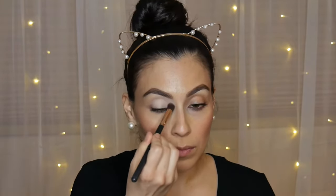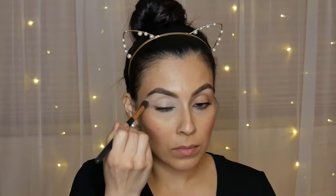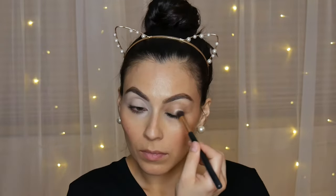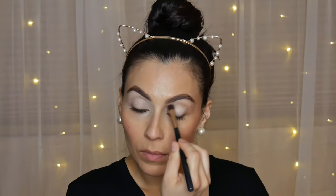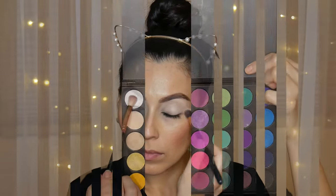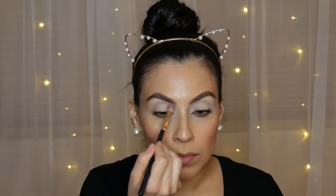The first step in this makeup look is to prime our eyes with some concealer. I went ahead and took the number zero concealer from LimeLight by Alcone, and we're just going to be using a brush to apply this all over our lids. We want to get a nice even layer on the lids for priming, and then the next step is setting the concealer.